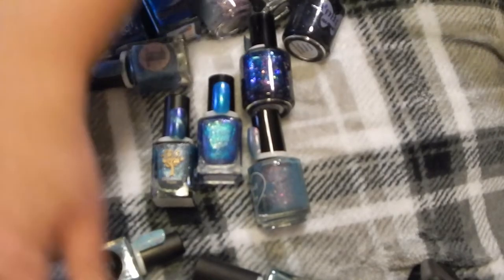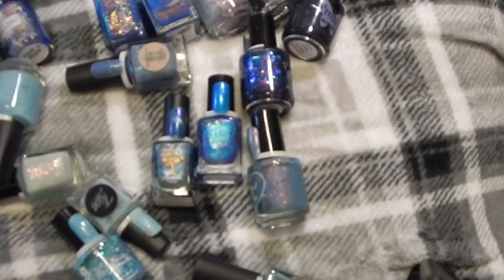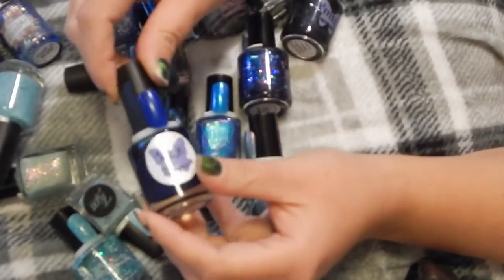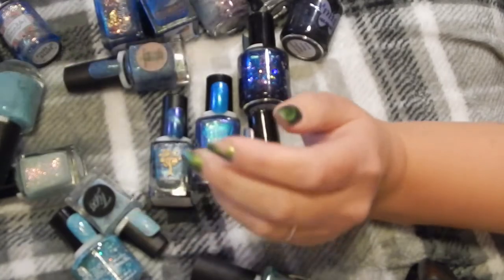So this is MLF Lacquer in Blue Collar Man — this is part of their 4th of July collection. Definitely keeping that.